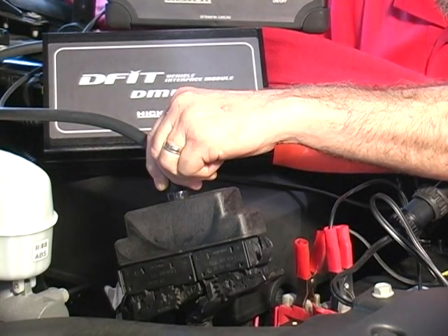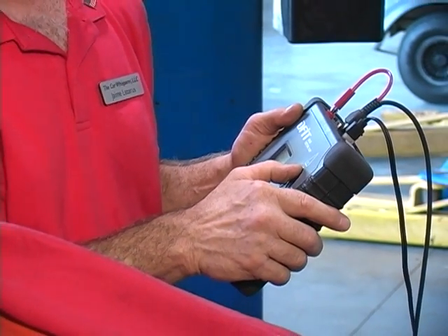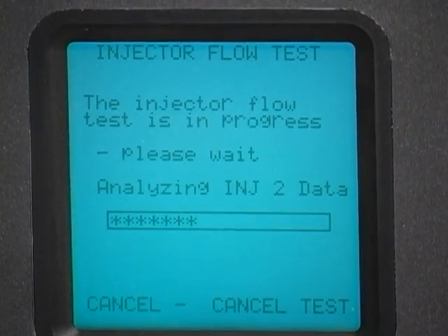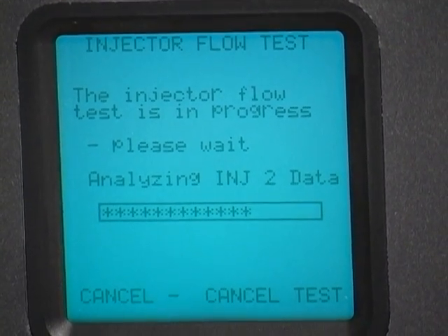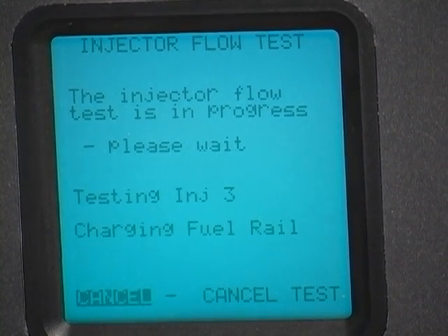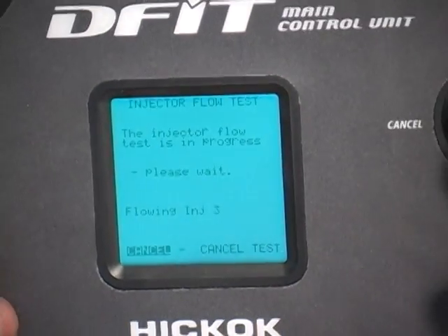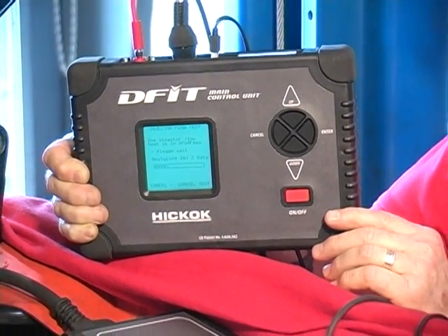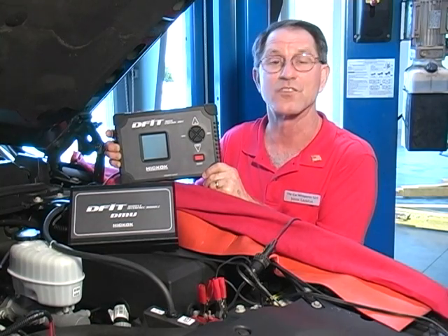No other tester on the market does what this tool can do. This tool will test the high pressure fuel pump, the low pressure delivery pump, delivery of each injector, the amount of return back to the tank from the injectors, and basically tells the technician anything in the fuel delivery system that could be wrong. The tool delivers test results in a graphical or digital format without the technician having to know what the specifications are on each vehicle. The tester has the software to tell the technician pass or fail. It's quite simple.